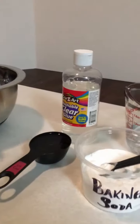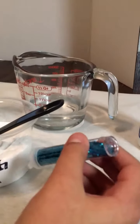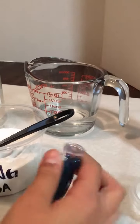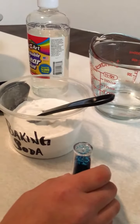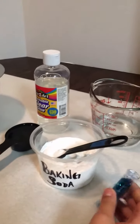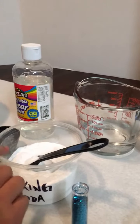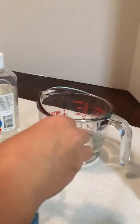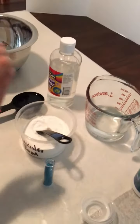For the baking soda slime, I'm going to add blue glitter, and then purple glitter to the borax slime, so that I can identify the two. Half a teaspoon of baking soda is going to go into the warm water and I'm going to stir it until it dissolves.